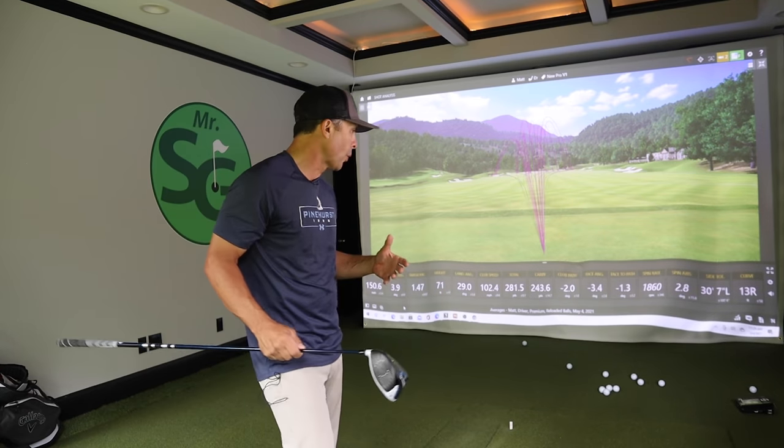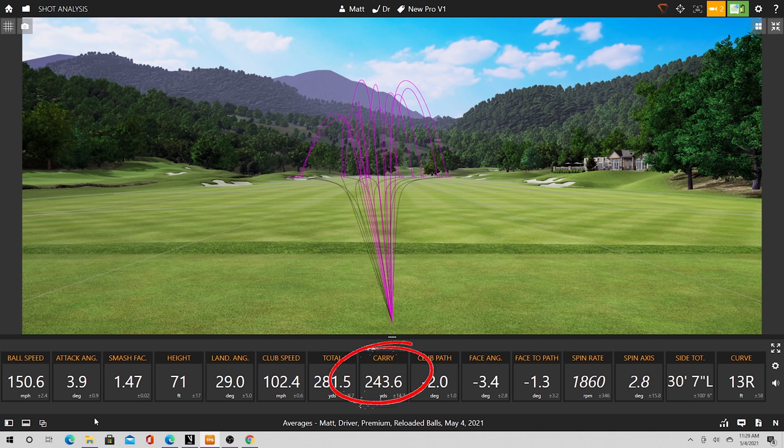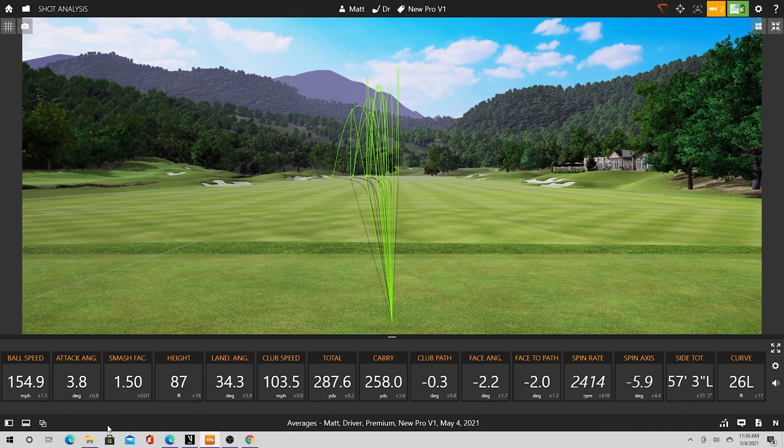Final results with the driver. Reloaded balls averaged 243 yards carry, 281 total, average spin of 1,860 RPM — pretty low spin, I like that — with an average club head speed of 102 mph. Brand new Pro V1s over 12 shots: 154 mph ball speed, 258 carry, 287 total, 87 feet height, and more spin — though the spin rate is still pretty low, so good numbers overall.